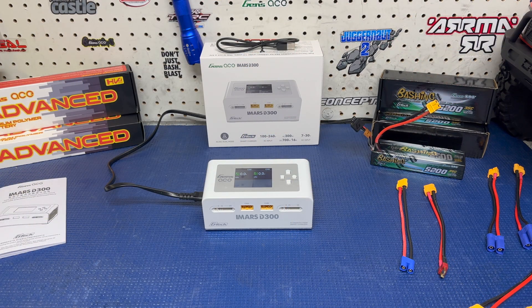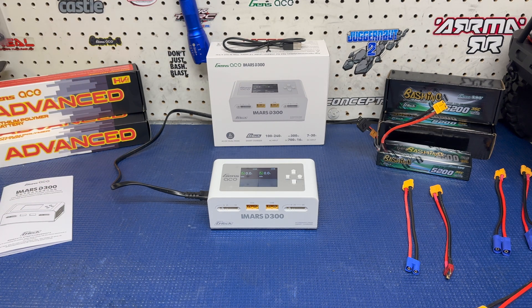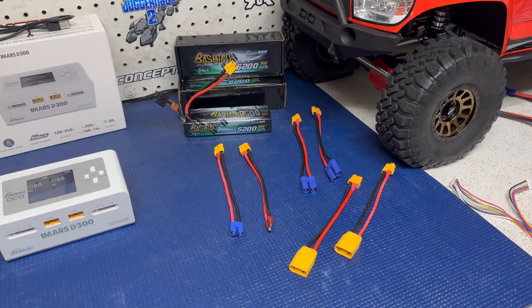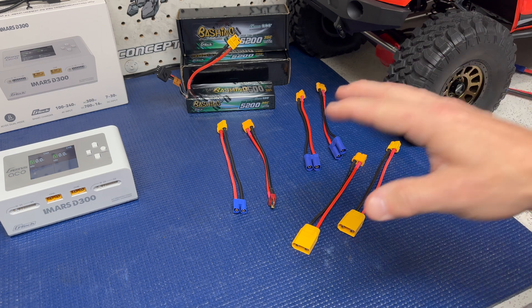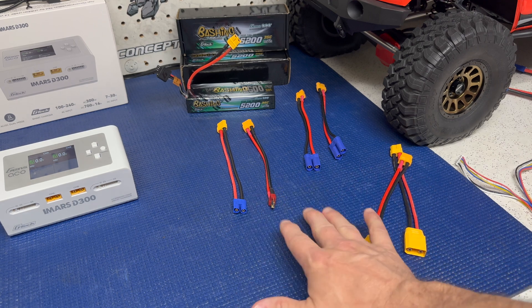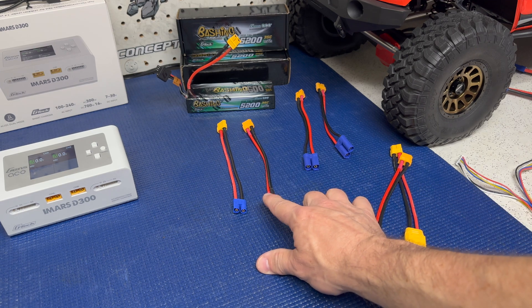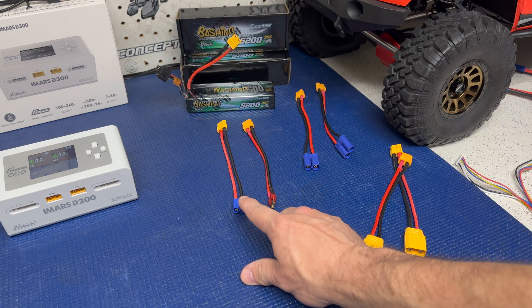Before we get into the battery, I just wanted to quickly cover what comes with the charger. When you get it out of the box, you get the charger, your AC cable, a manual, and a USB Type-A cable. You can use that for charging a device, a peripheral, or for firmware updates if needed — so you are able to update this charger. The charger also comes with six pre-wired connectors: two XT60-to-EC5s, two XT60-to-Deans, and two XT60-to-EC3s.